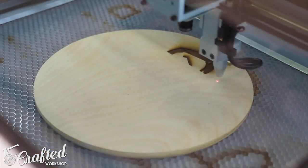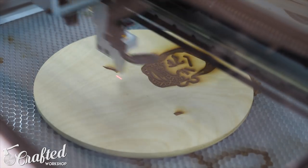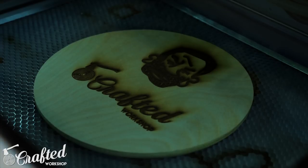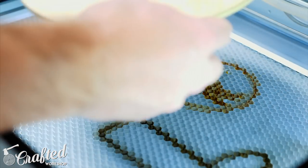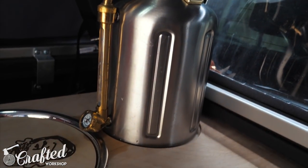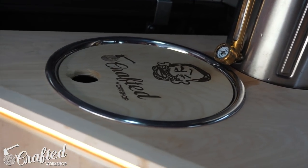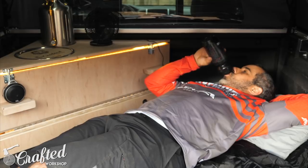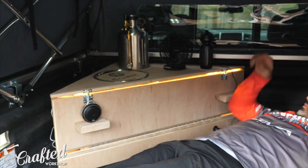With the center divider in, the cabinet was basically done, but we decided to trick it out a little more by laser etching Seth's logo along with my logo on the offcut from the sink hole. I just got this new laser cutter, the Full Spectrum Muse, and I'm having a ton of fun with it. This offcut fits perfectly in the sink bowl and serves as a cover for the sink when not in use. With that, the cabinet was done. Off camera, we ran the LED light strips under the front trim, installed the USB port, and got everything set up in Seth's truck.